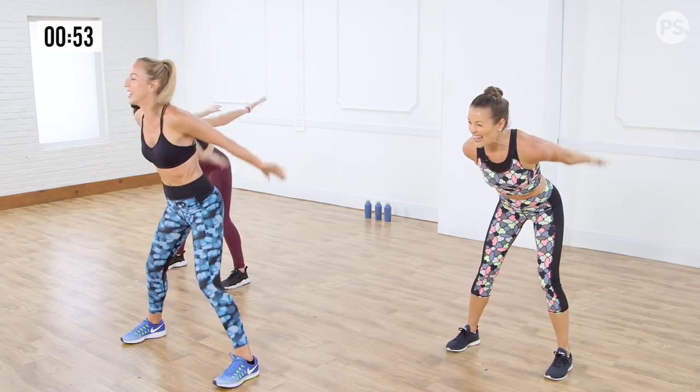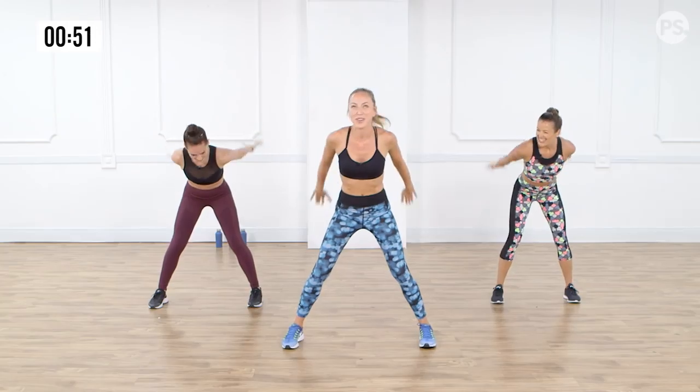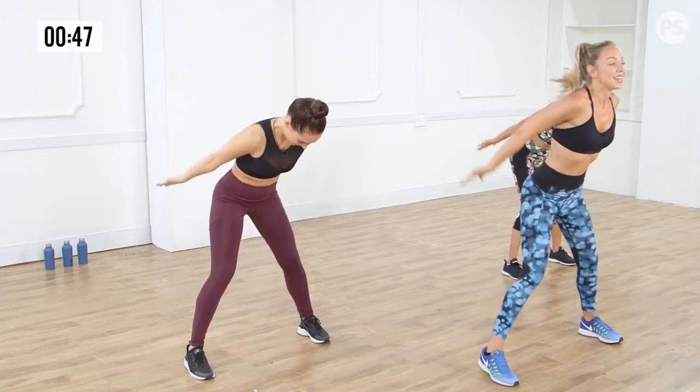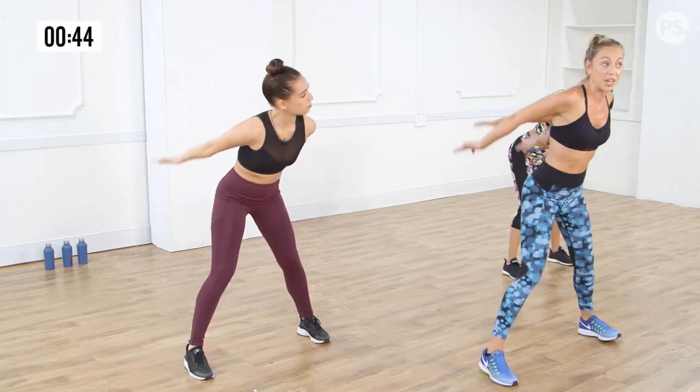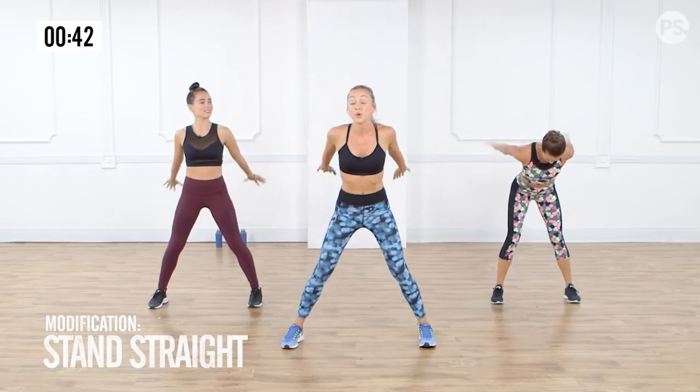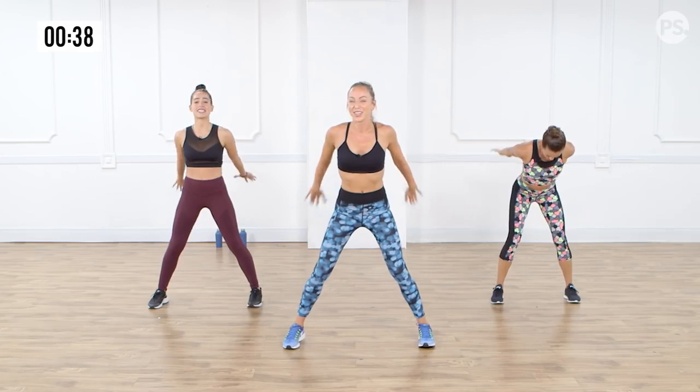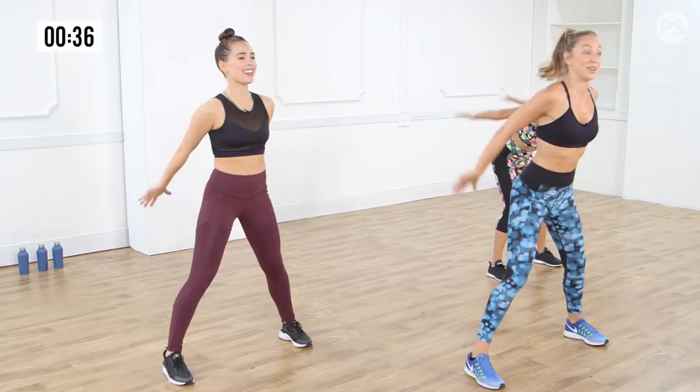Back of the arms — tricep. All about the backs of those arms. Push it up. To modify this one, we don't have to go as far forward. Triana can come up a little bit taller and push away. Eight more. You'll get a good burn with this. Six, five, four, three.